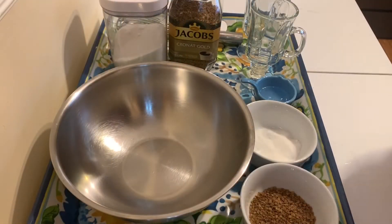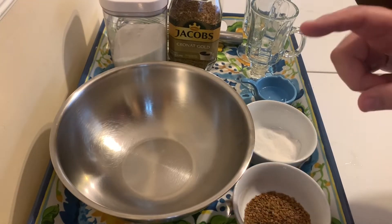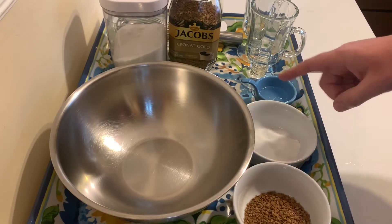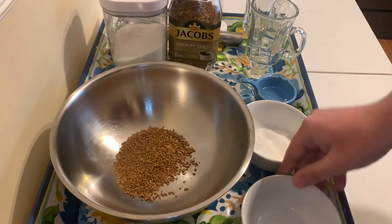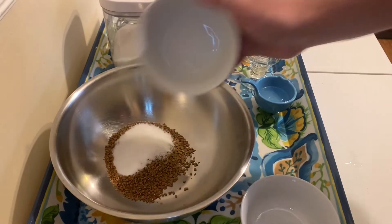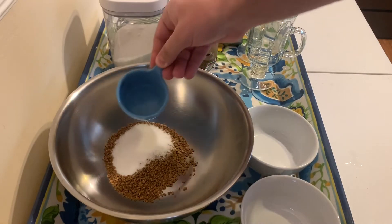Let's get started. Bismillah. So we have equal parts of instant ground coffee, sugar, and water — two tablespoons each, that should be enough. Here's two tablespoons of instant coffee, two tablespoons of sugar, and two tablespoons of hot water.